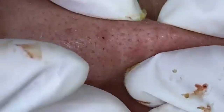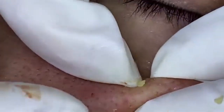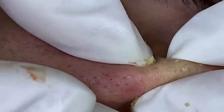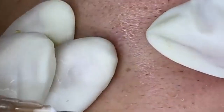Once the skin is clean, it's time to prepare for the extraction. We'll be using sterilized tools to ensure everything is as hygienic as possible. It's incredibly important to use clean and sanitized instruments to avoid introducing any bacteria or causing further issues. If you're attempting this at home, always make sure your tools are properly cleaned and sterilized before use. With everything in place, we can start the extraction process.